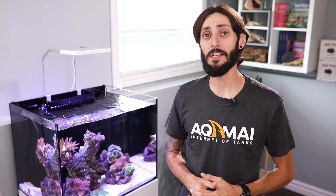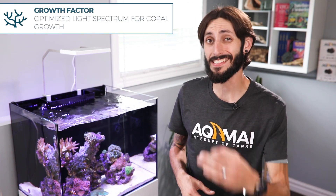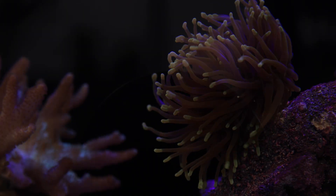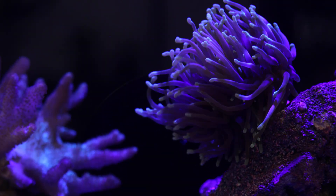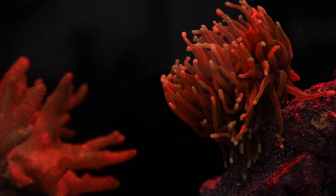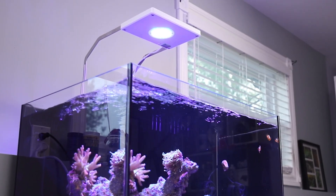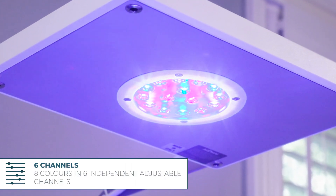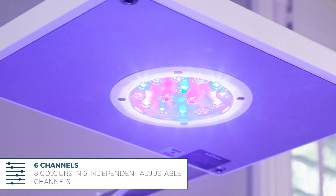Its light spectrum is optimized for coral growth, offering eight different LED colors: cool white, UV, indigo, royal blue, blue, green, red, and photo red. They're managed by six independent channels using a total of 15 LED lights.